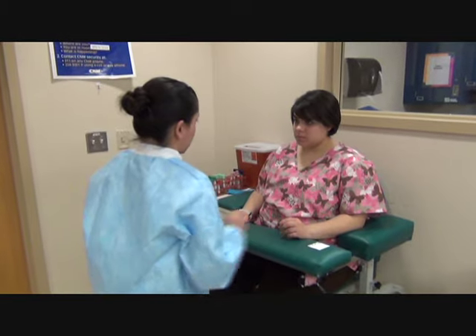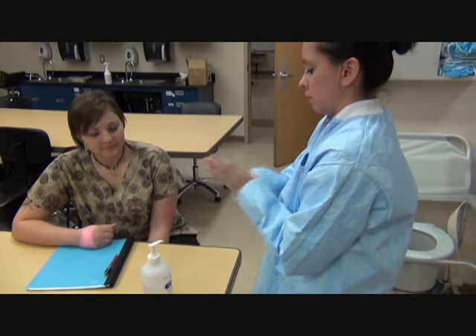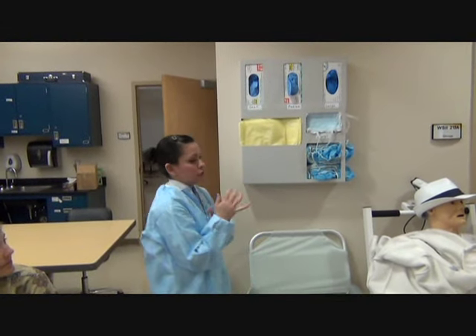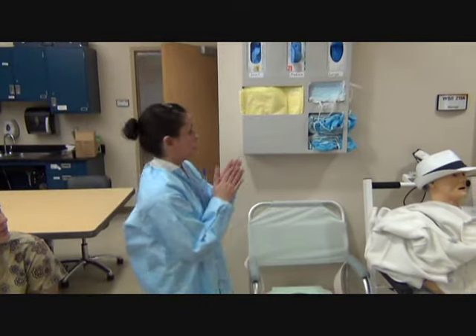I'm going to go wash my hands and glove up, I'll be right back. Note: you can use the gel sanitizer twice before you have to wash your hands.